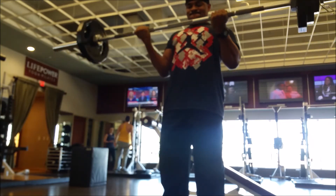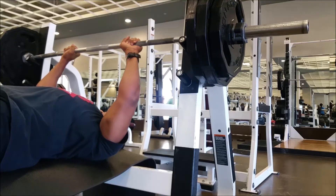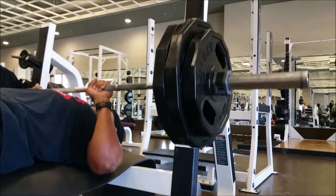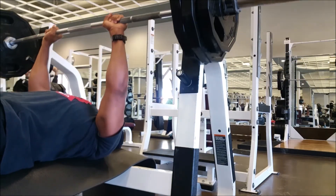Now, curls — every day is curl day, that's all I can say about that. And close-grip bench press for triceps. Triceps make up two-thirds of your arms, so if you want big arms, you have to do something for your triceps.